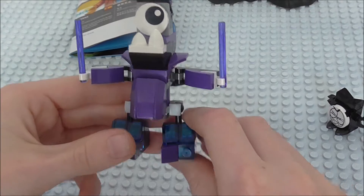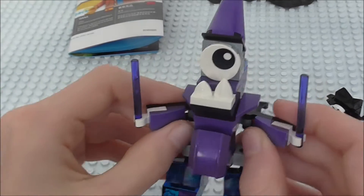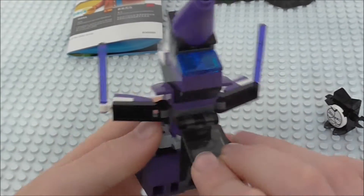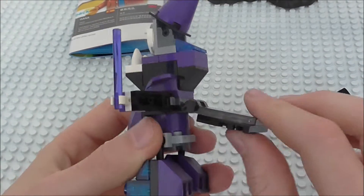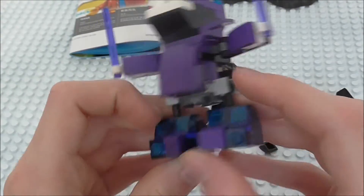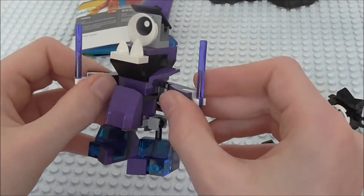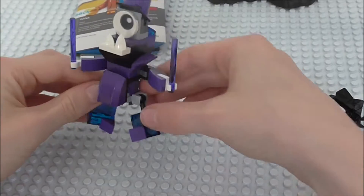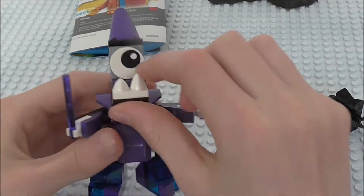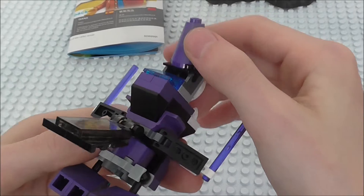But here is Magnifo — you can see he's got these purple lightsaber blades in his hands. And then you can see he's got the big one eye there, and this nice little tail on the back which can move up and down. As you can see with the legs, he's got two transparent dark blue pieces in there, which look really cool. His arms move like so, and then his legs, he just gets the little nixle walk that was known from the start of the year. And you can see he's got two little teeth there, and then more transparent dark blue pieces.